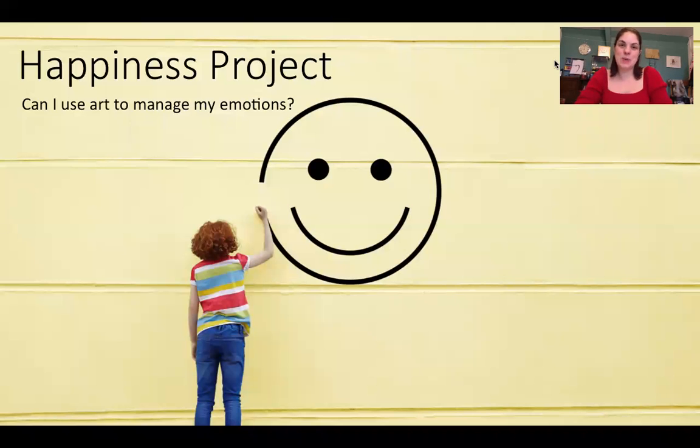Good morning UFO6. Welcome back to part two of the Happiness Project. I really hope that you enjoyed last week's lesson and this week we're going to take it a step further, because remember last week I said this was all about using art to help manage our emotions. It's all about the process, and we're going to have a look at that process with regards to us and how we are this week.